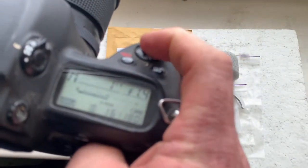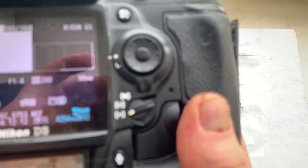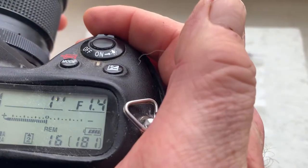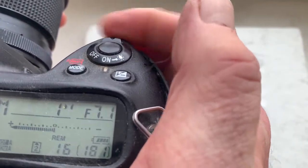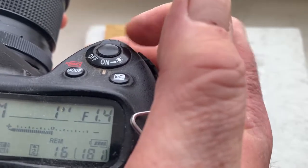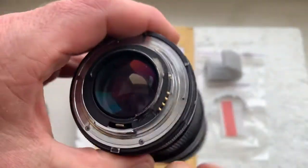The pre-programmed focal length is 50 millimeter, aperture range from 1.4 to 16. Focus trap mode is on. Be very careful with the chip and it will work for a long, long time.